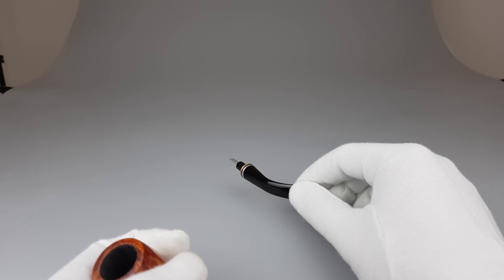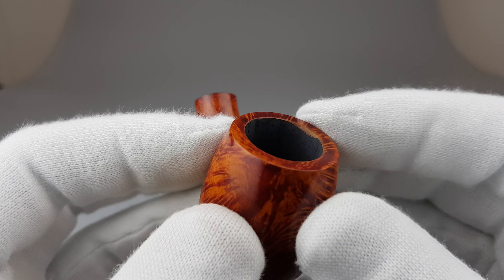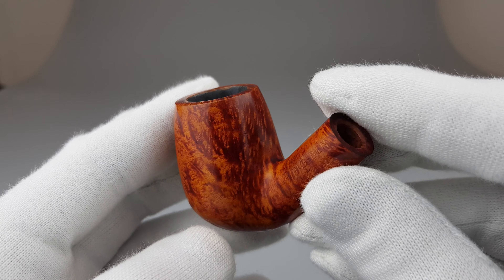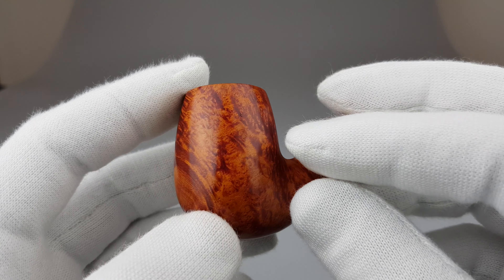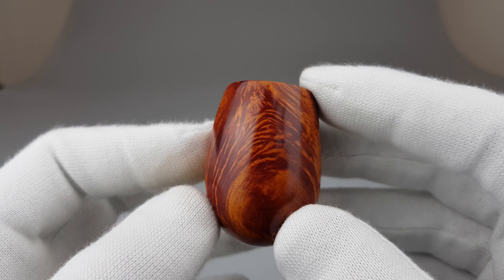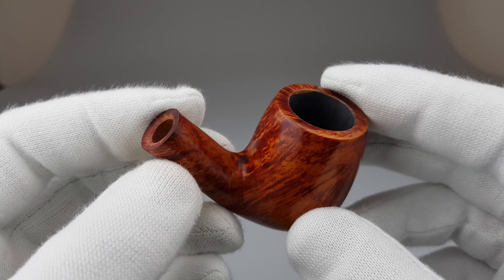As new condition, obviously, with factory coating inside the chamber, slightly worn off there. It looks super nice. It's fiery orange — more of an orange stain than brown, to be honest.